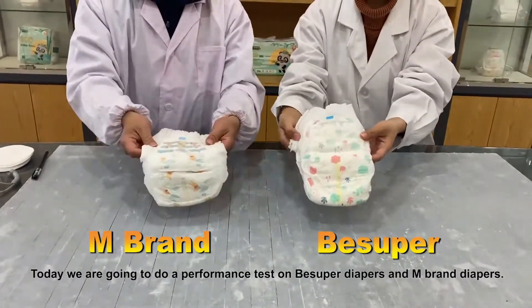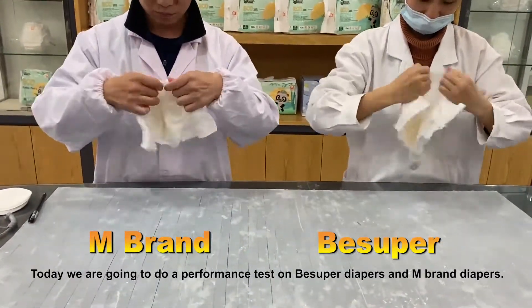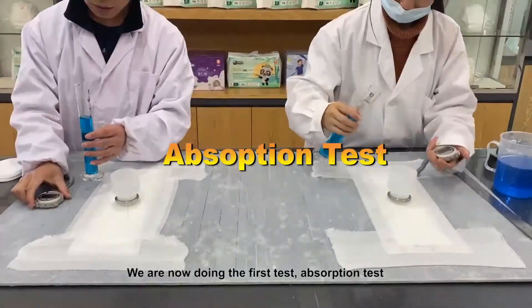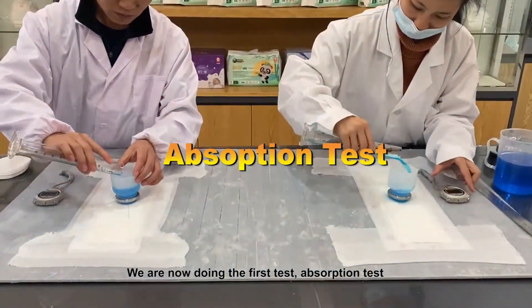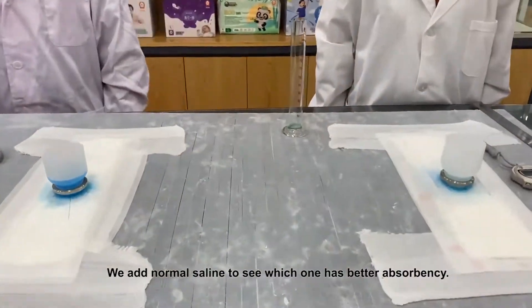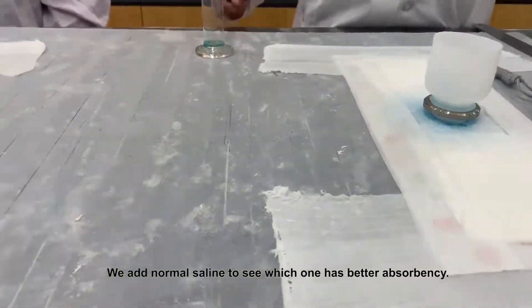Today we are going to do a performance test on B Super Diapers and M Brand Diapers. We are now doing the first test: the absorption test. We add normal saline to see which one has better absorbency.